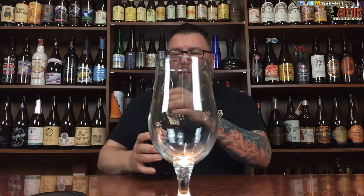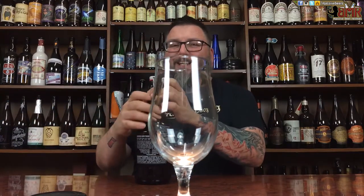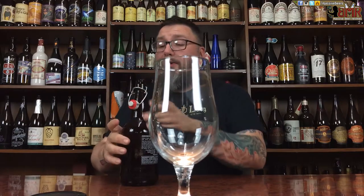Art-wise, it's alright. I like it, it doesn't blow me away. I have some preconceived notions about Tired Hands that kind of bother me, but I liked going down there today — it was my first time actually visiting.